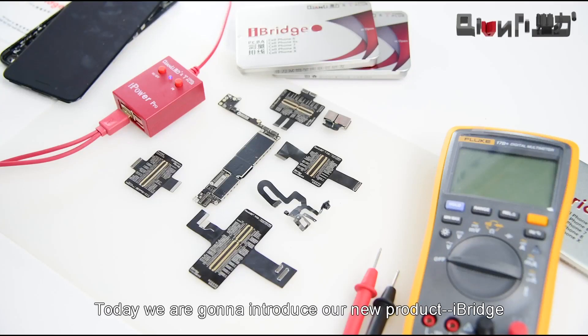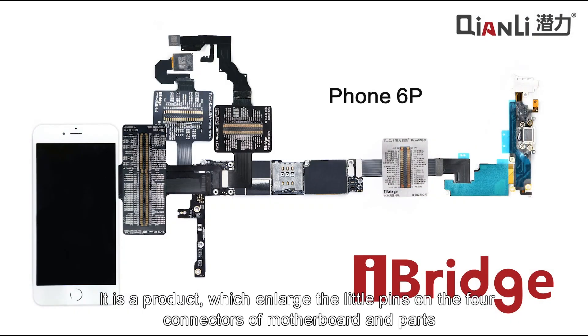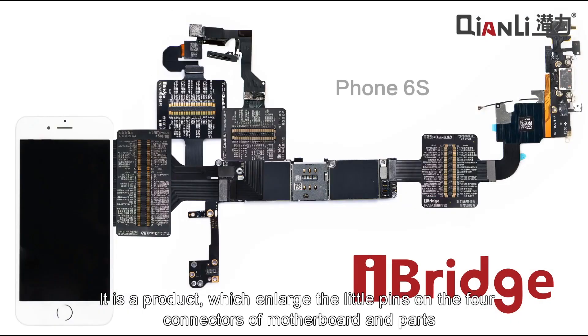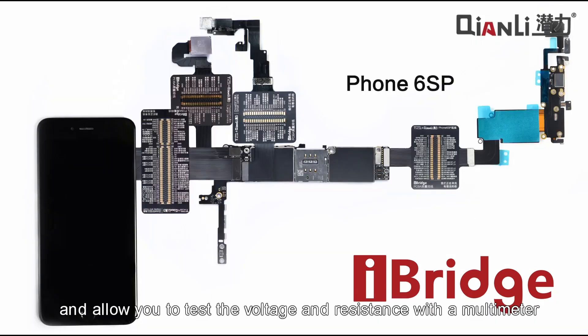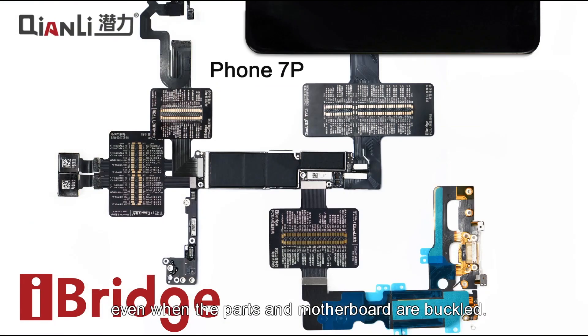Hello everyone, today we are going to introduce our new product iBridge. It is a product which enlarges the little pins on the four connectors of the motherboard and parts, and allows you to test the voltage and resistance with a multimeter even when the parts and motherboard are buckled.